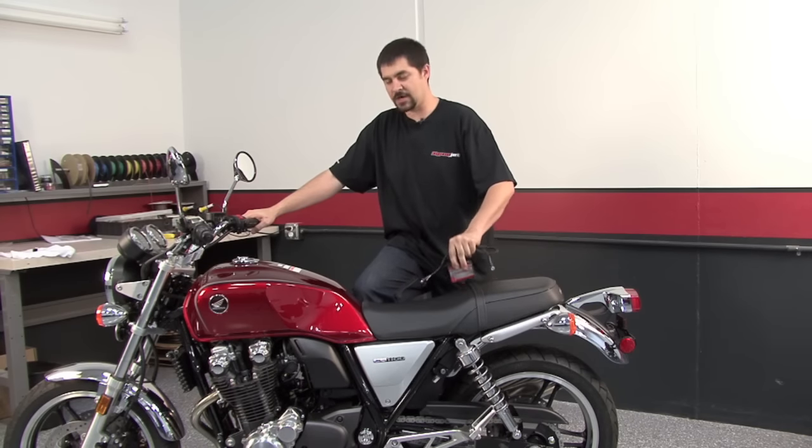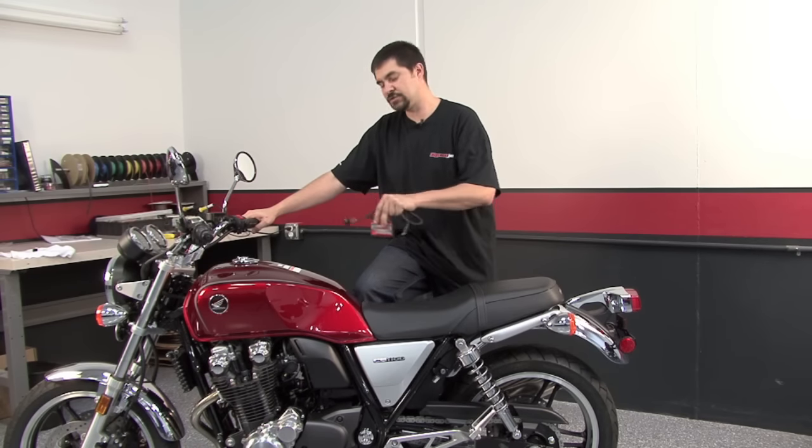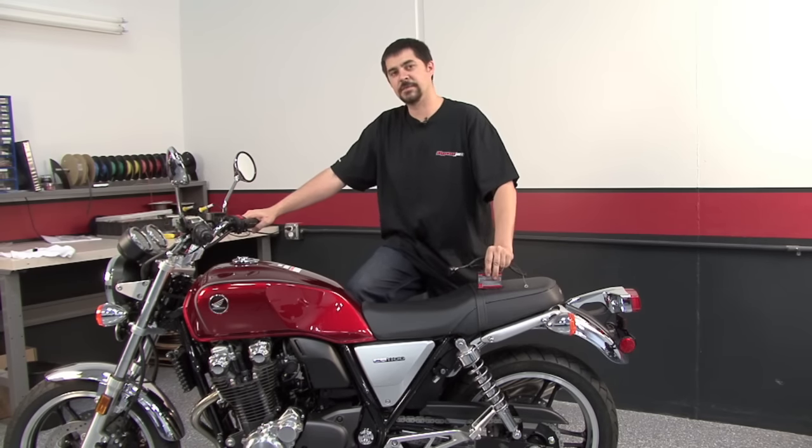Hi, Chris from Dynojet here. Today I'm going to demonstrate a Power Commander 5 install on this 2013 Honda CB1100.